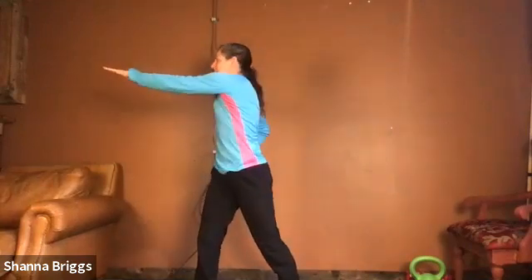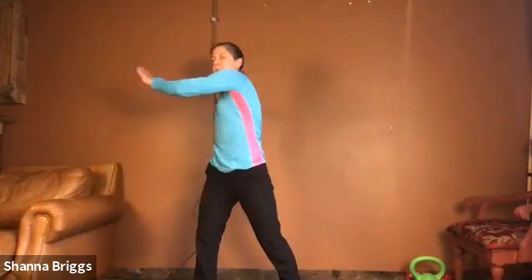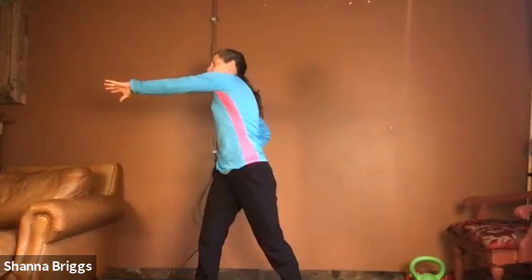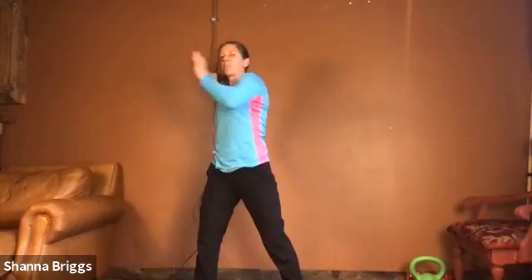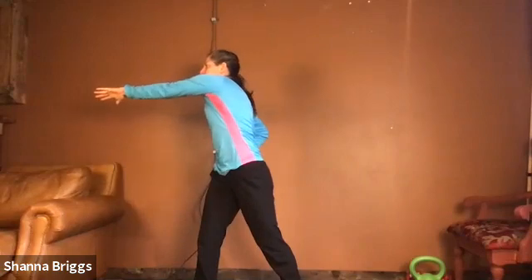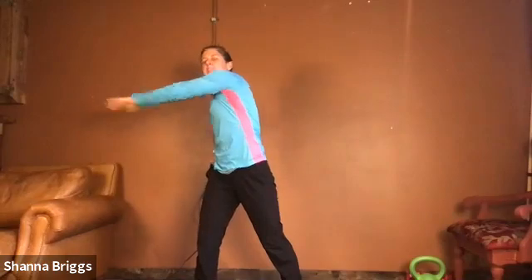Same thing on the other side. Hand on the hip, hand to the shoulder. Pivot your hips as you reach across the body. Pulling it in and take your time, really reaching that in position. Back and up. Breathe in and then exhale — blow the air out as you reach.